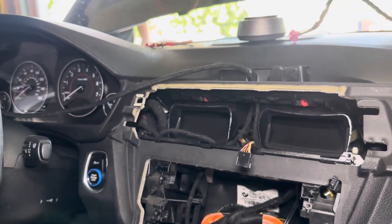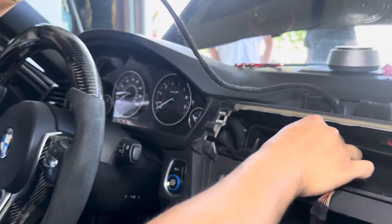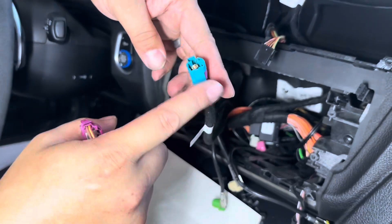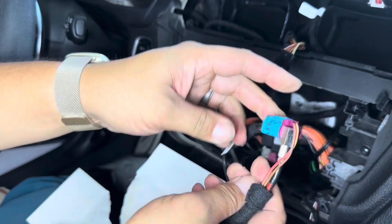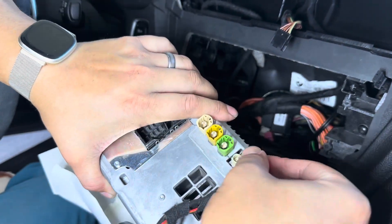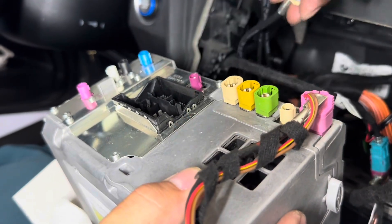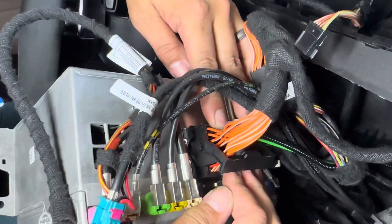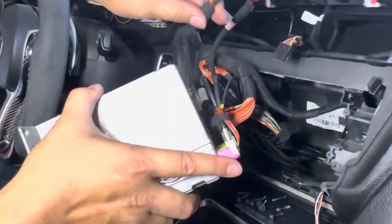Now we just have to plug everything in and test it and hopefully it works. The screen is on. The blue one that goes to the CD LVDS in — you have to take your old cable and plug it into that as an extension. And then the cable that went to your NBT before goes into the pink one. Go ahead and plug everything else in — it's through color codes. Quad lock is going in. Now we've got to fit this whole entire mess inside the box.